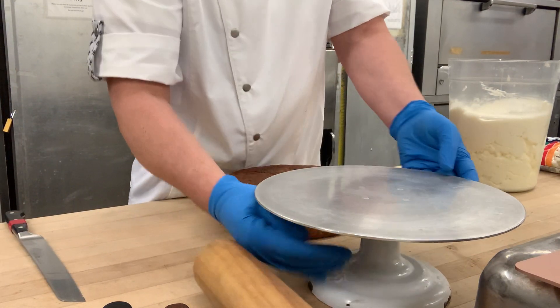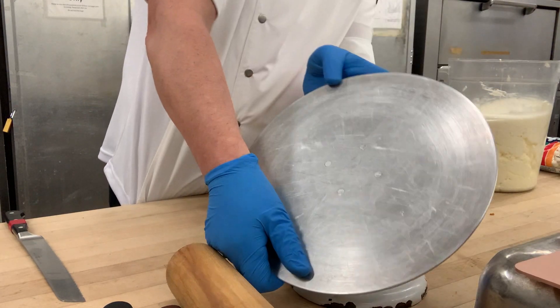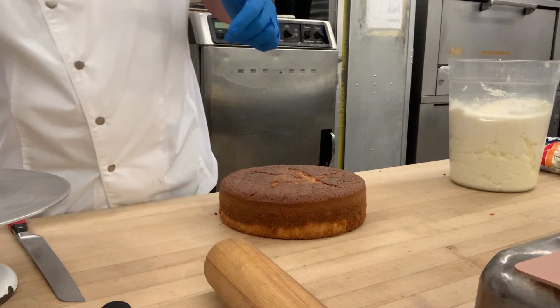This is a really cool cake wheel that actually separates, so make sure that when you lift it up later you don't lift it up and have the bottom fall out — it's happened many times before. We're in the middle of a fire drill but we're just going to continue. We know that there's no fire.